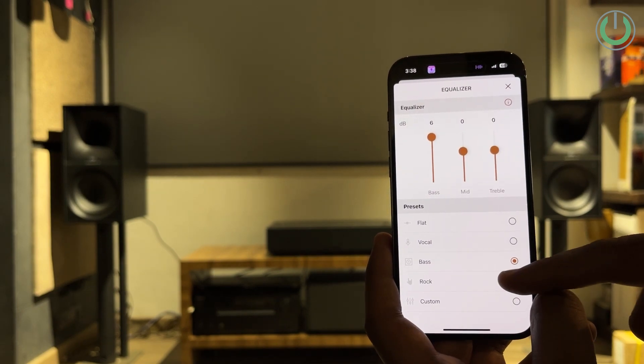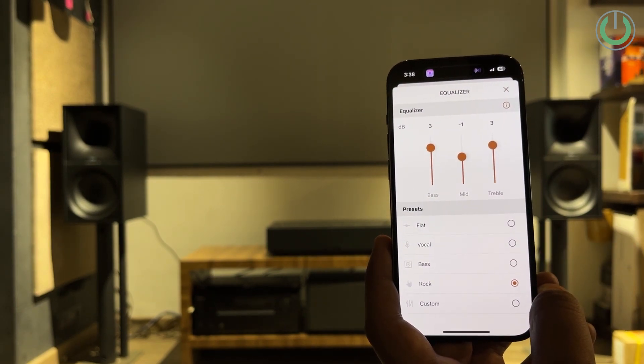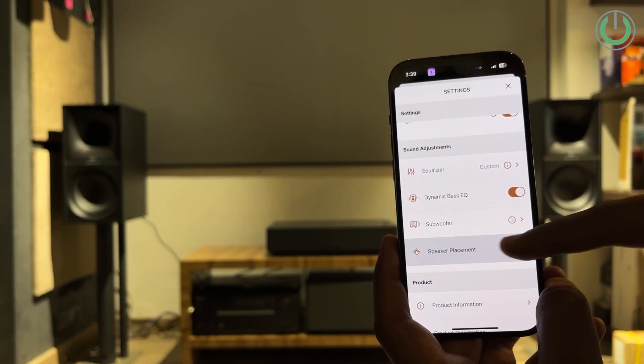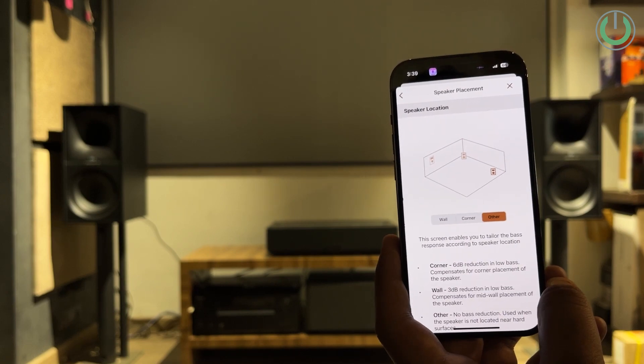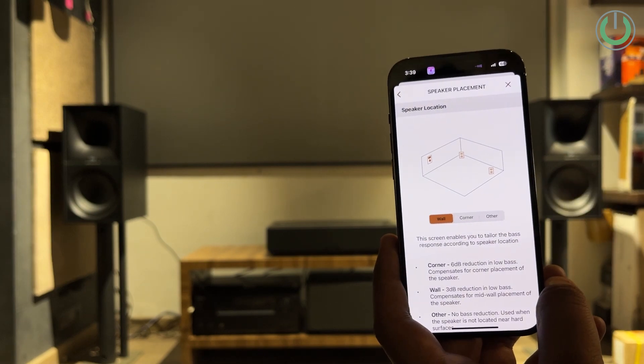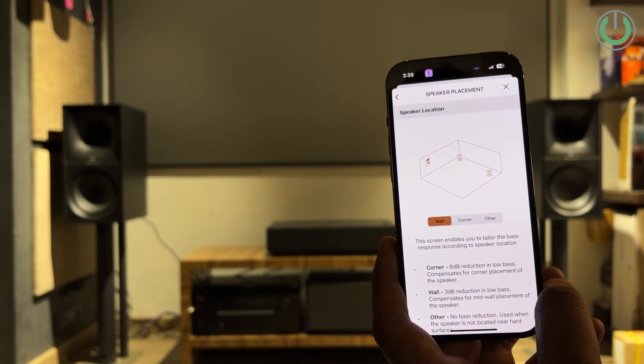There are three options to place the speaker, all done with auto calibration presets. The first is corner, where a 6 dB reduction will happen in the low bass. This compensates for speaker placement in the corner because, as we all know, a corner is always going to enhance 3 dB for each surface.